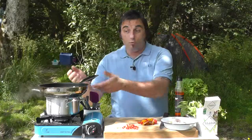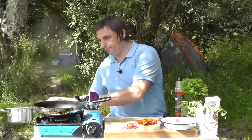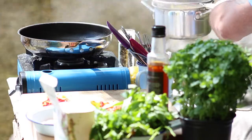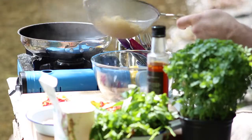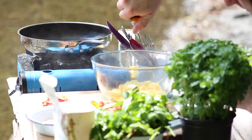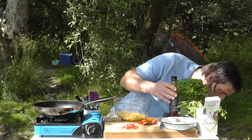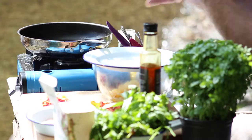Right guys, my pasta's done. I need to drain this off — I've got my colander and I'm just going to drain that off. Just let that sit in my glass bowl. Then in with my pasta, and just to stop it sticking, some of this great chili oil — going to give that a drizzle.